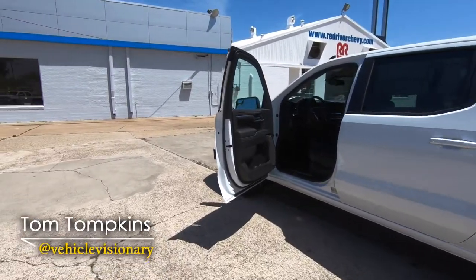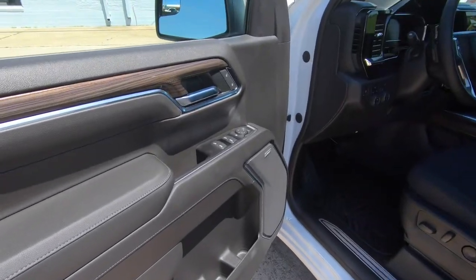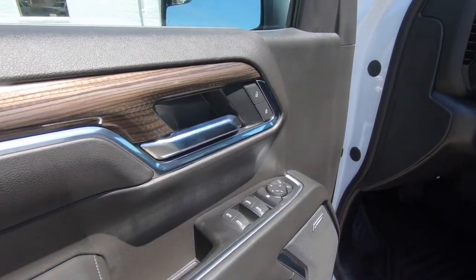Hey guys, it's Tom from Vehicle Visionary. Today I want to tell you how to use the child safety locks on the 2022 Chevrolet Silverados. This is the RST version that I'm using.